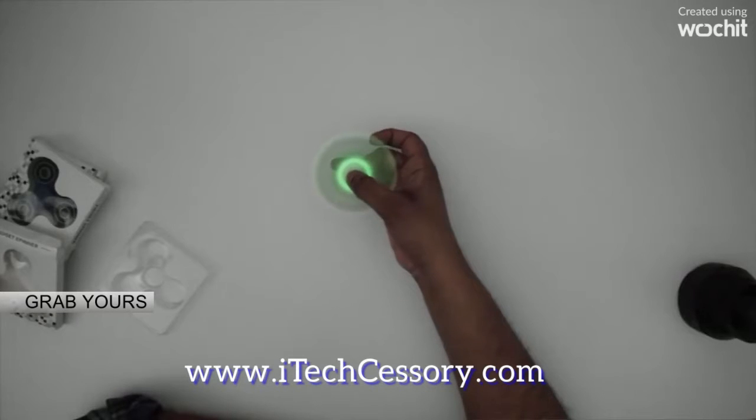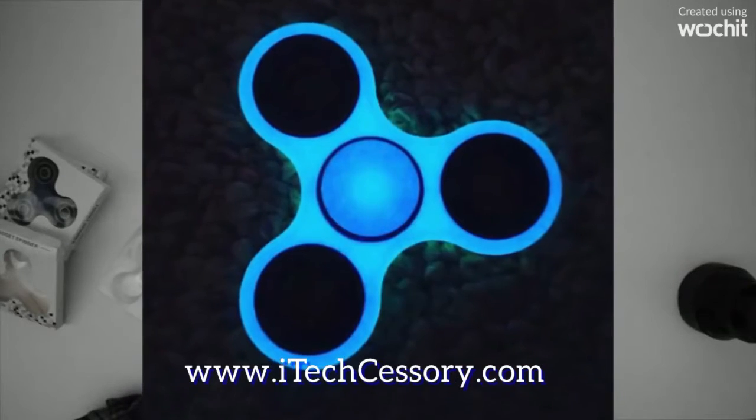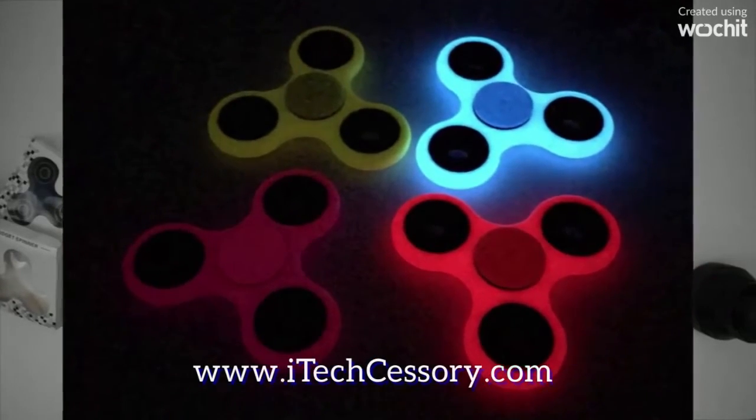You guys want to make sure you remove all the bearings in your fidget spinner. When you do this, go ahead and spray paint the shell and actually make the whole entire thing glow in the dark. It's pretty awesome because you guys would be the only one around that you guys probably know that has a glow in the dark fidget spinner.